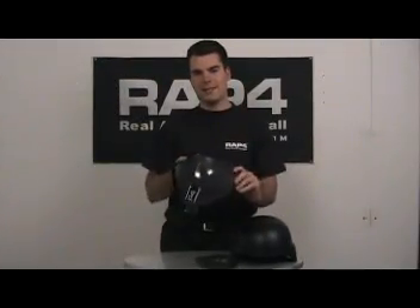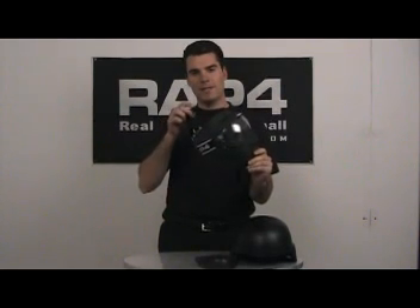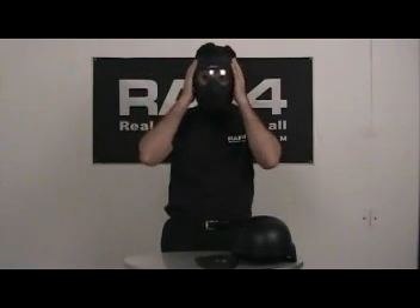The excellent safety feature of these goggles is the head strap and chin straps. The head strap keeps the goggles from being pulled down your face and the chin strap keeps it from being lifted up. It is excellent for use in strenuous play.